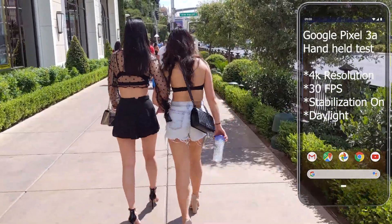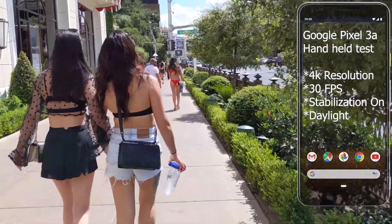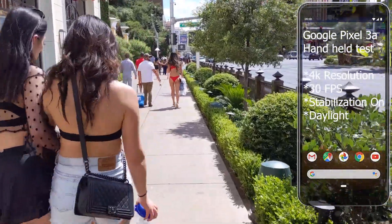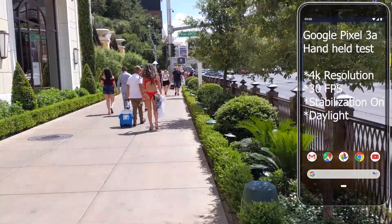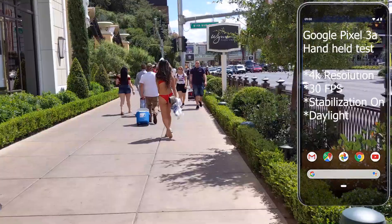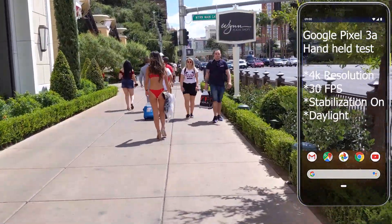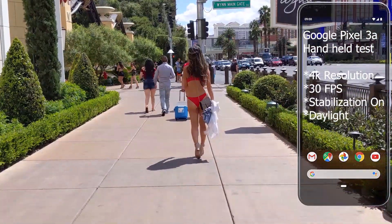This is the Google Pixel 3a video camera. In this video we'll be testing some of the options on it, like the different resolutions available, video stabilization, slow motion, and follow focus. This test was conducted on the backside camera, handheld in daylight on the Las Vegas Boulevard. Stay tuned for the nighttime test that we'll be uploading next week here on the Laughing Lion channel.